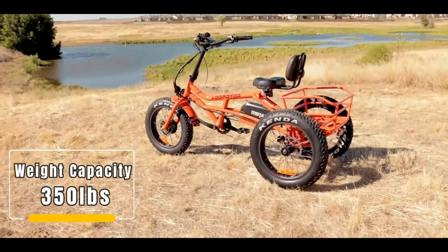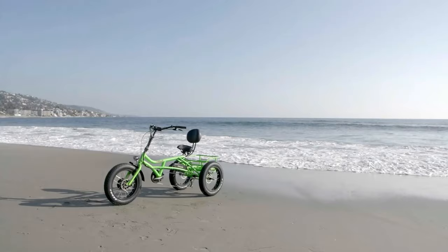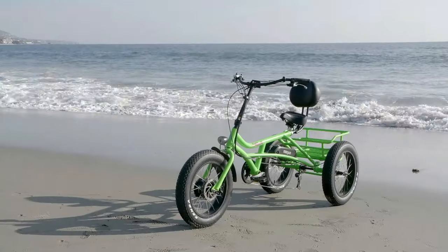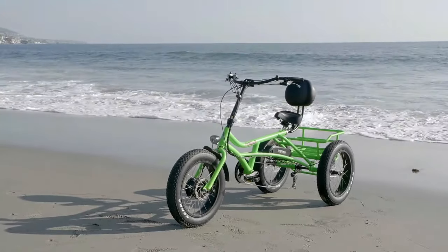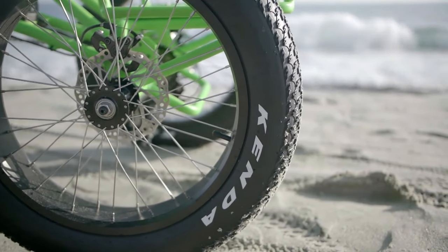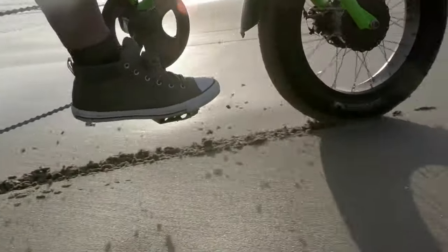With a weight capacity of 350 pounds, the M360 can accommodate just about anyone. With 20-inch fat tire e-bike recumbent three-wheel trike, it's now more comfortable and more stable than ever before.